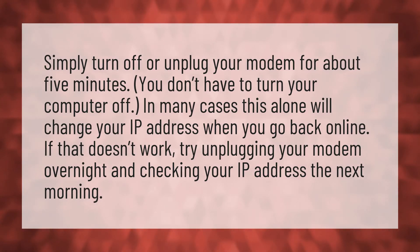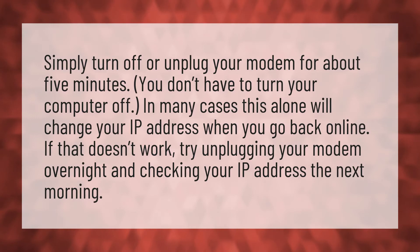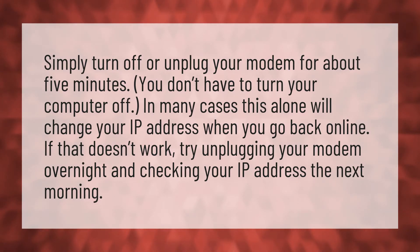Simply turn off or unplug your modem for about five minutes. You don't have to turn your computer off. In many cases this alone will change your IP address when you go back online. If that doesn't work, try unplugging your modem overnight and checking your IP address the next morning.